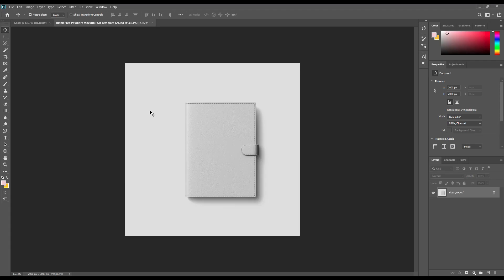Hello and welcome to our channel. Today we have a passport cover mock-up. If you want this mock-up, the link can be found in the description. Let's get started.